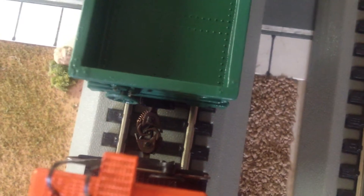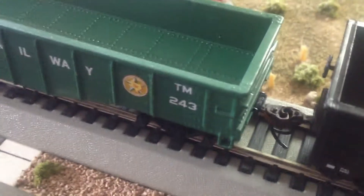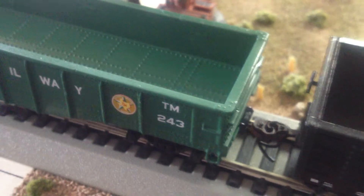You can see I already added the couplers to it. I've added the number to it. And this is already the final product — I've also already sealed in the letters.